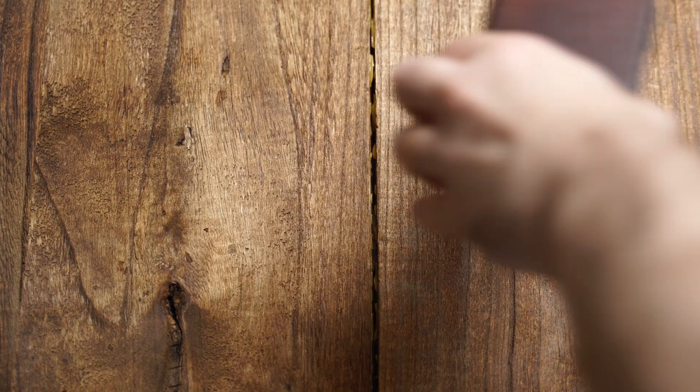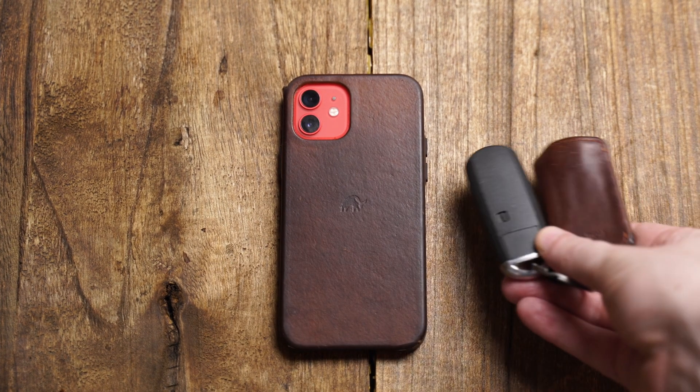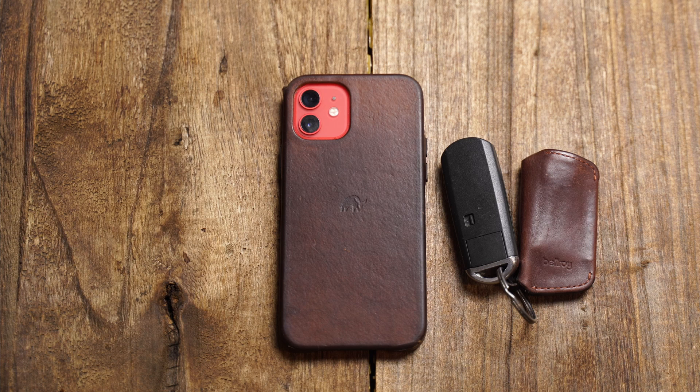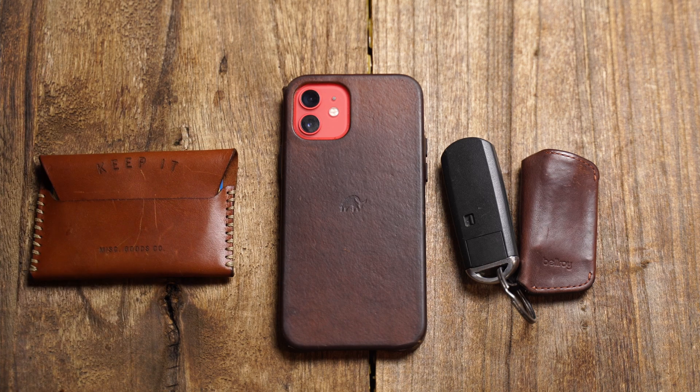The whole reason I decided to start a YouTube channel was so I could make this one video. Welcome back to the channel — today we're going to talk about what's in my pockets. This is what I've been carrying for the month of August, and I'm really excited by this gear because this is something I've been working to build over the past few months. I've been testing a variety of products and I'm really excited with where my kit is right now.